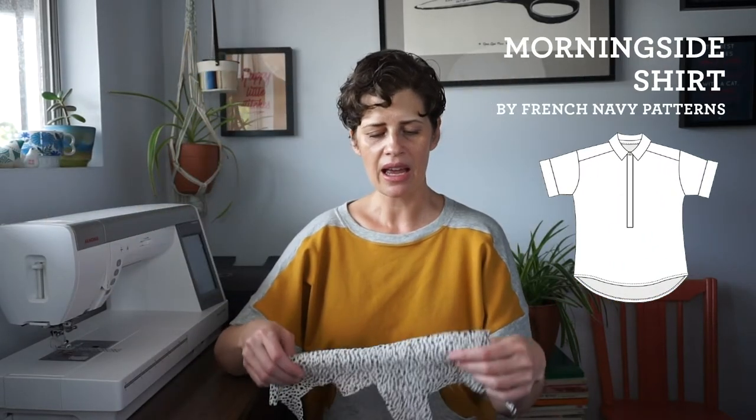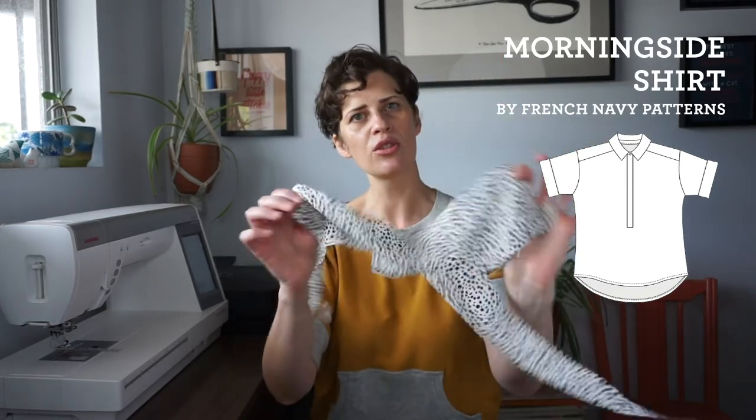Next up, to go with these pants, I'm going to make a Morning Side shirt — a pattern by French Navy. I'm going to use this fabric; I have it cut out and just need to cut my interfacing before I can start sewing. It's a really nice straight-weave rayon I got in Denmark a few years ago. I got to meet Sarah from French Navy when I was in Cape Town in January — she was wearing a Morning Side top and I loved it, and she was generous enough to send me the pattern.